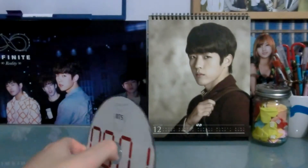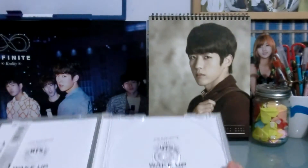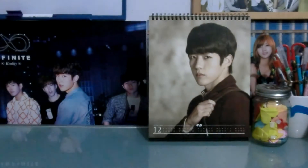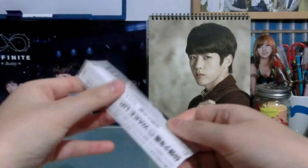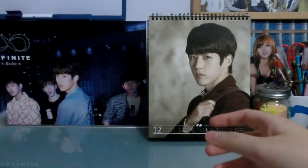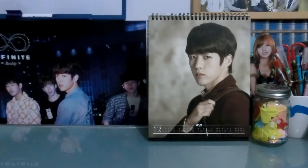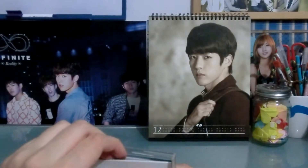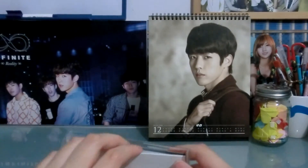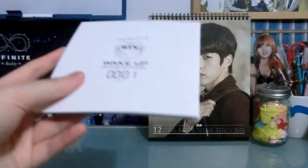It's just a jewel case so it's a pretty simple album really. I stuck the OB strip in there — just a regular OB strip. Now I need to struggle my way through getting the booklet out.